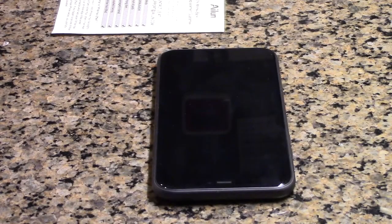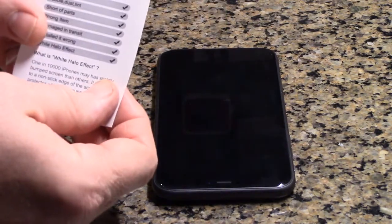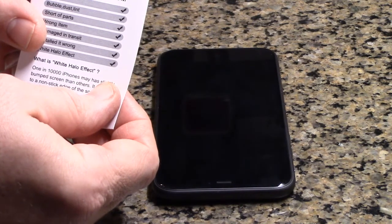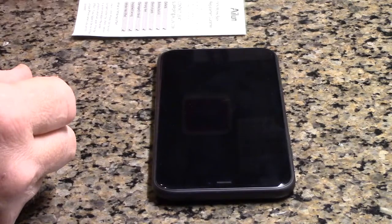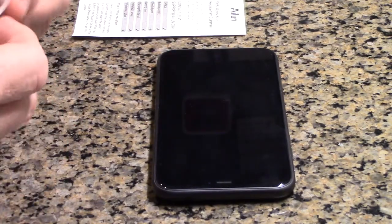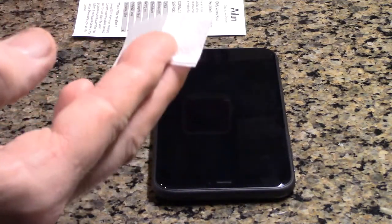Here we have the iPhone 11 128 gigabyte model and I'm going to be installing the AILUN screen protector. This package came with three thin glass covers.